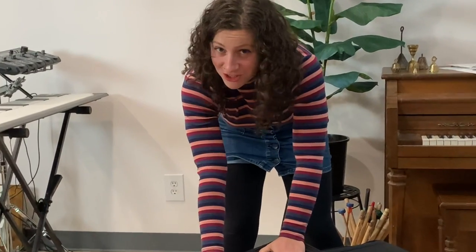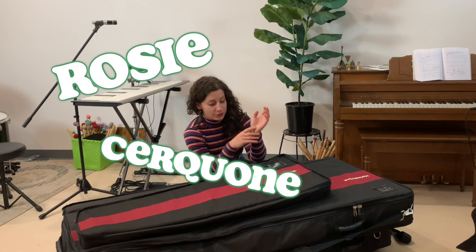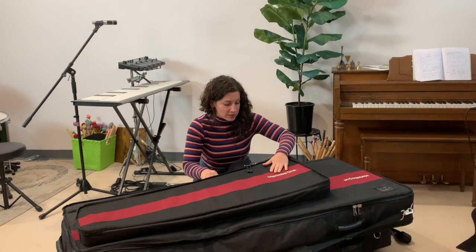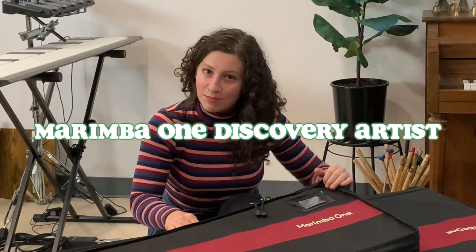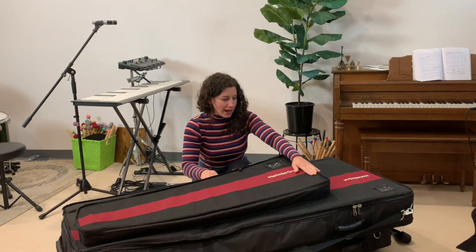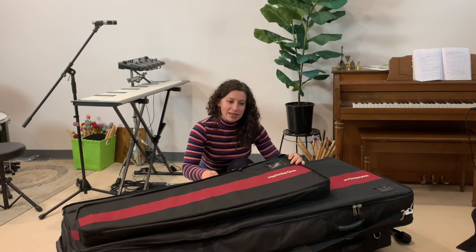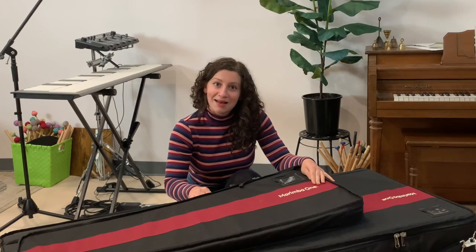This is my One Vibe and I'm gonna show you it today! Hello, my name is Rosie Sircone. If you're here just checking out the One Vibe and how it's put together, that's great. I was recently just signed on as a One Vibe discovery artist, so I am happily sponsored and endorsed by Marimba One. I'm gonna put together my One Vibe today and tell you some things that I like about it.